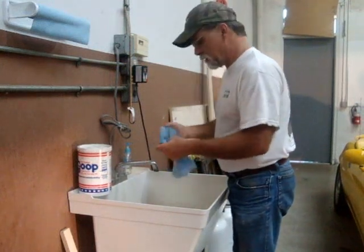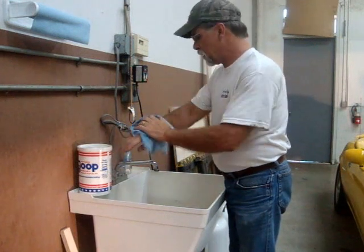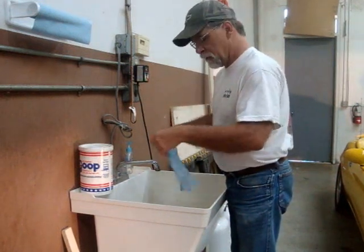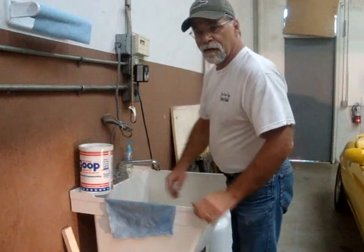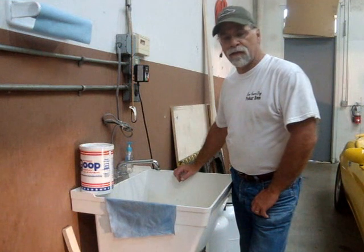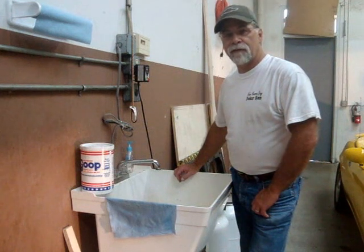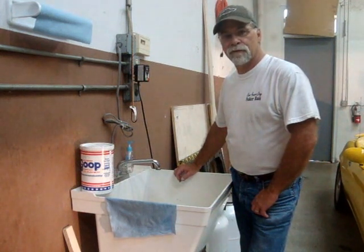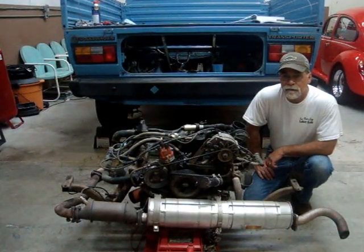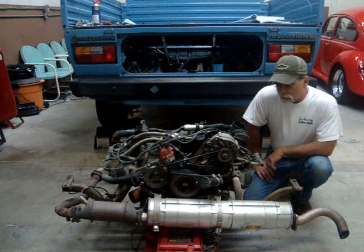Something you have with an internal combustion vehicle is a bunch of grease — I've washed my hands a few times today. Nasty under there. And that's one of the things I enjoy about an electric vehicle: once we get the internal combustion out of the way and clean the engine bay, then it's a clean job — much more enjoyable. Well, we got it out of there. This is just the first step — get the engine out of the way.